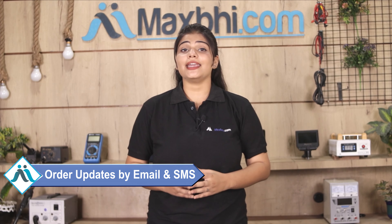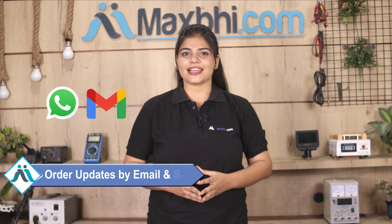Once your payment is done and your order is processed, it will be safely packed and dispatched within 1 or 2 days. And yes guys, shipping बिल्कुल free है, so you just have to pay for the product and nothing else.